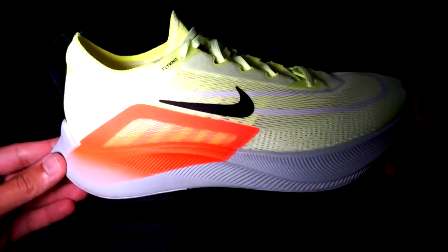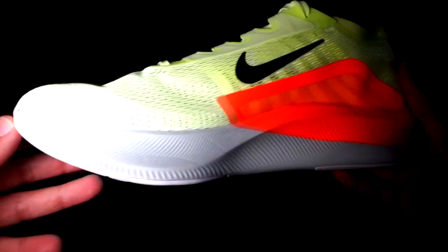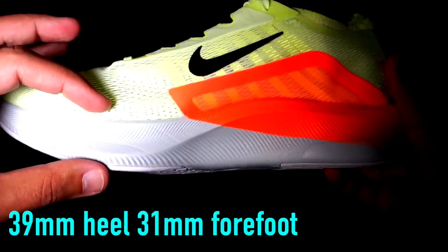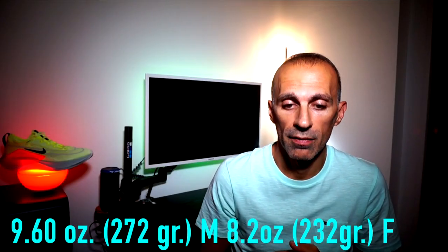Today we're going to talk about the new Nike Zoom Fly 5.4, which is actually a training shoe but with a carbon plate, and we're going to see if it has improved in comparison with the previous version, if it is comfortable and durable as a trainer should be. Just a quick disclosure: this is a pair of shoes bought with my own money and no one is paying me for this review. The Nike Zoom Fly 5.4 is a road-neutral shoe with an 8mm drop, a stack rate of 39mm in the heel and 31mm in the forefoot — quite high.